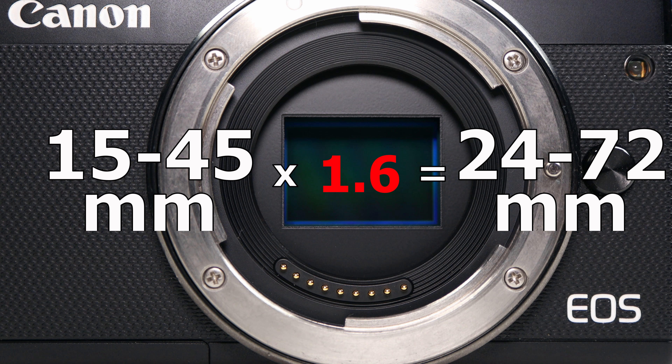Second thing: size and weight. To give an idea of its size, I put this lens next to a GoPro and two other lenses. This is how it looks retracted, and this is the size when it's zoomed in at 45mm. Regarding the weight, this lens has only 128 grams.